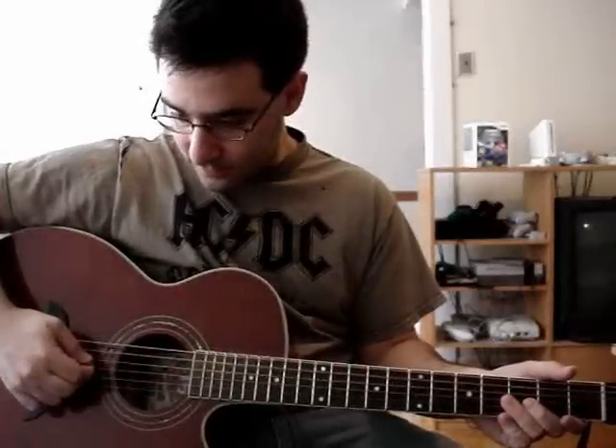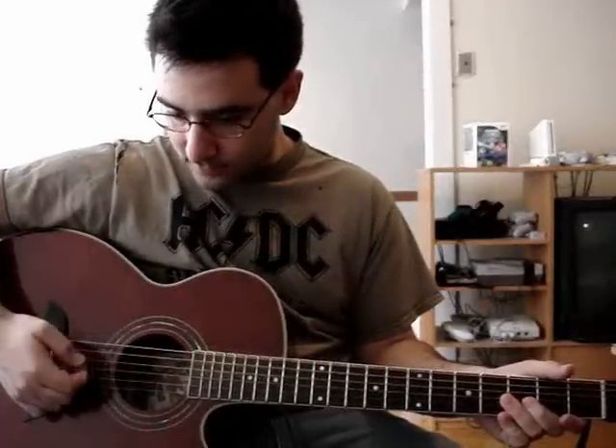Here's my A. Here's my A one more time. Alright, this song is in the key of A minor. There is a key change at one point, but we'll get to that when it comes.